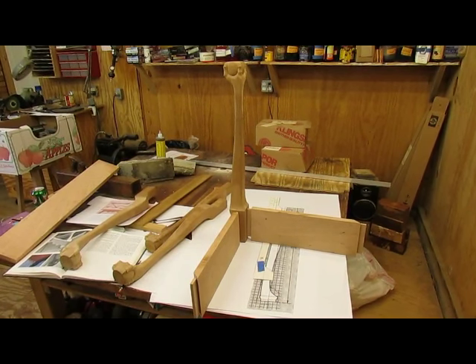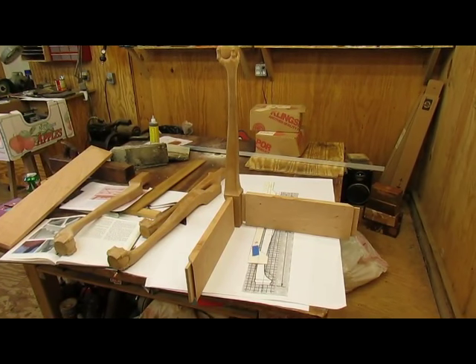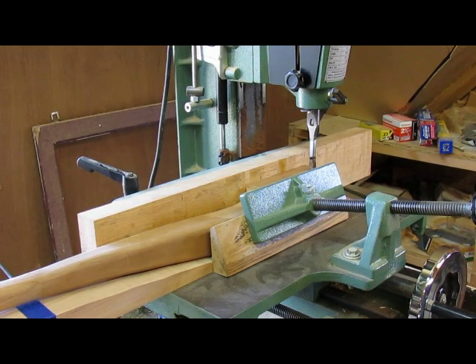I selected the front leg, so I'll do the easy mortises first — fitting the two sides into the front leg — and then worry about the angled mortises next. I saved the cutoffs when I bandsawed the leg, so I used those to support it and keep it square, and I'm ready to cut the mortises now.